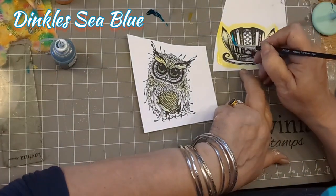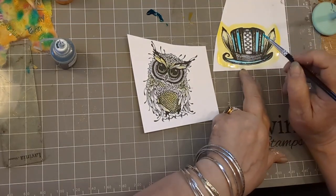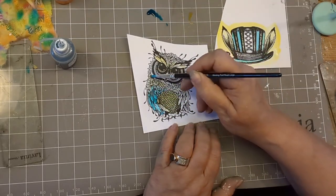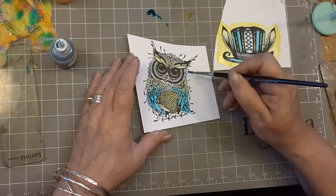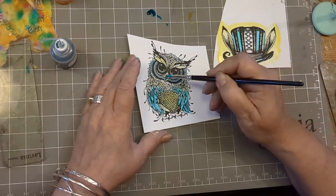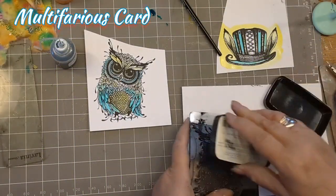And then we go to our sea blue — Dinkels sea blue — and those are for the stripes on the hat and for the brim. Look at the colour on that. It's just delicious. I love the way you start off with one layer and as you gradually layer it up, it just comes alive. Watercolours are so light and gentle, and using Dinkels like that, the palette is just stunning.